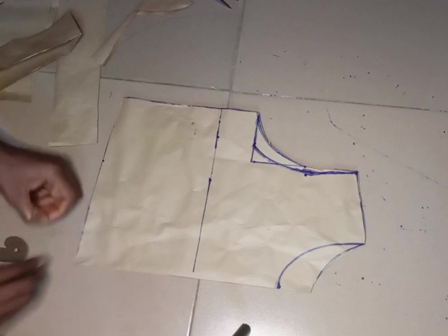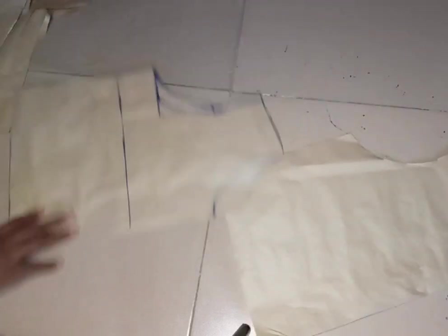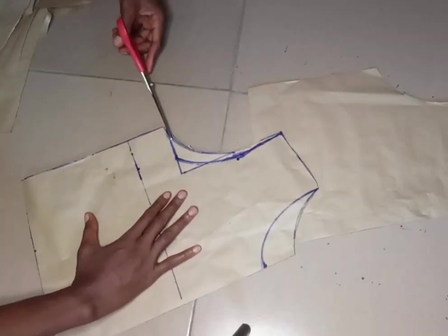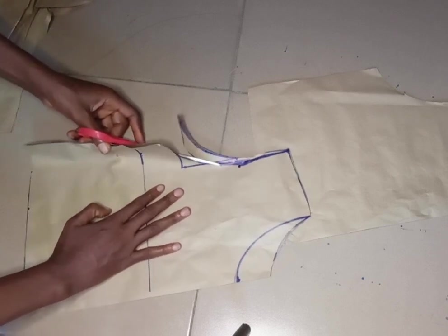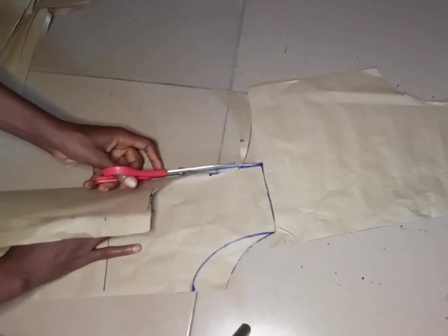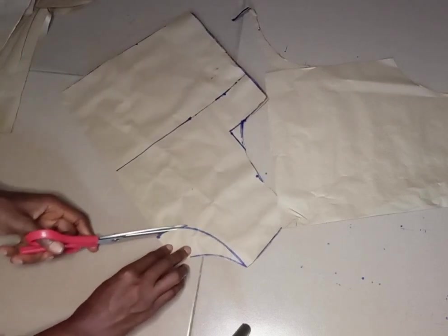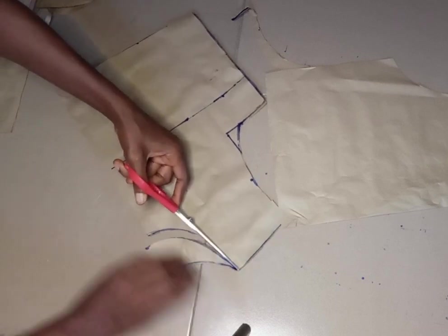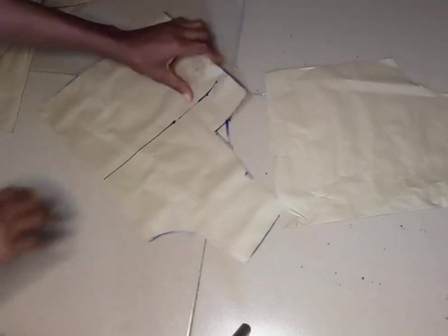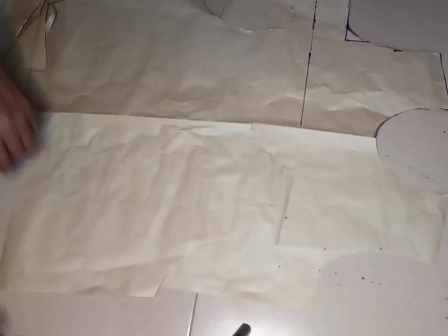This is all for the back. I'll remove the pins and take the front off the back. I'll go ahead and cut the front armhole so we can have a front pattern, and then I'll also cut the front neck. And this is all for our crop top — very very simple, this is the easiest way you can go about cutting your top.